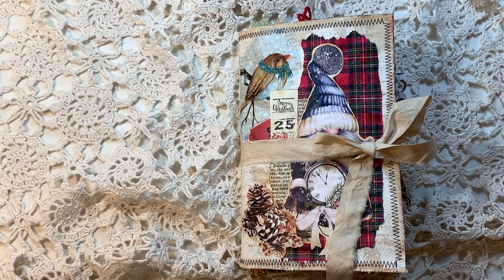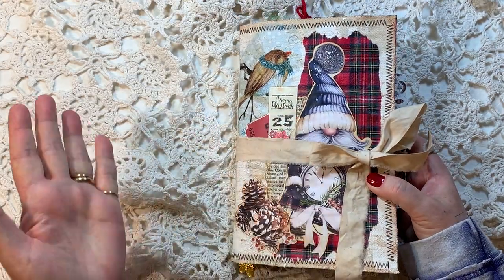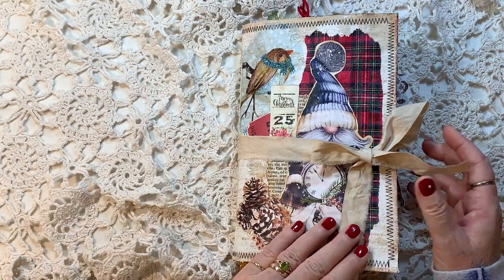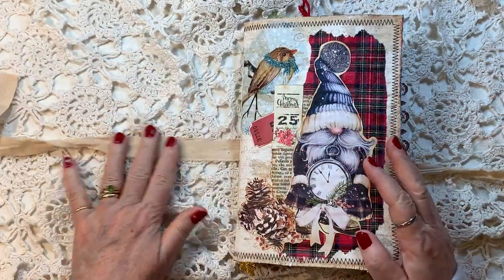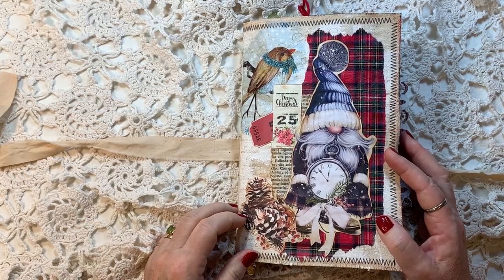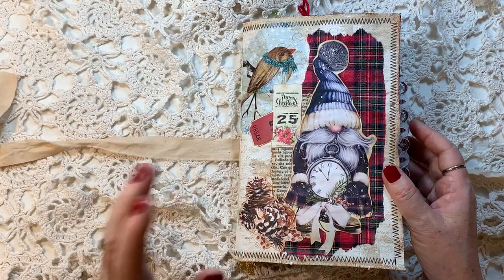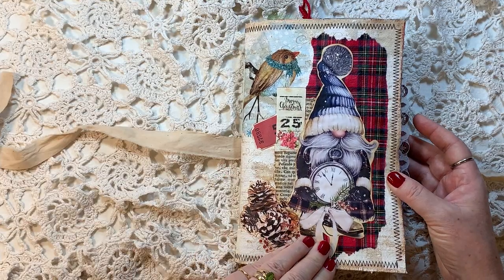Hi everyone, it's Gail. I thought I'd best do a little flip through. I was going to just list this journal, but it's a guest design team project for my friend Jen at Dreams Etc., so I better do a little flip through video, a little guest design team video. This is the Cozy Critters kit from Dreams Etc., and I'll just do a little collage on a canvas cover. We did most of this journal together, so I don't think there'll be big surprises, but we'll just do a little flip through anyway.